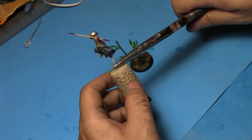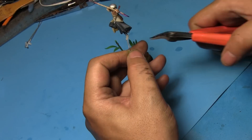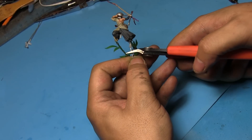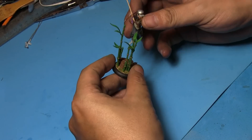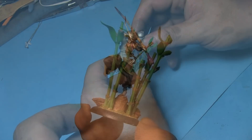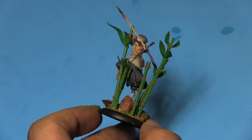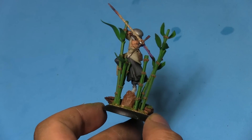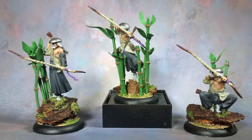Finally, time to pop in the models onto the base. This base I specifically made for this archer — I want him to be sniping through the bamboo stalks, perched off the tree stump. That's it guys. If you want to learn more cool tips and new stuff, visit us at the Artists or Terrain Facebook group — the link is at the bottom in the description below. Thanks for watching, and remember to subscribe if you haven't and like this video if it helped. Love you all and see you later.